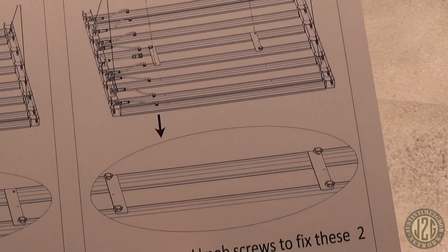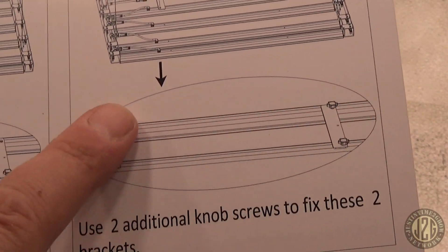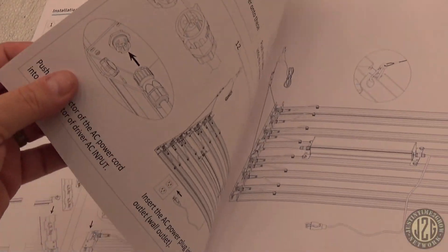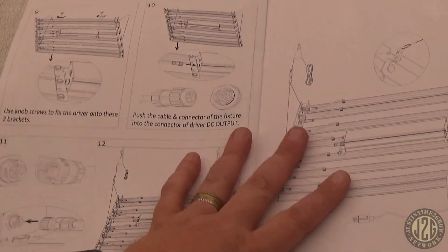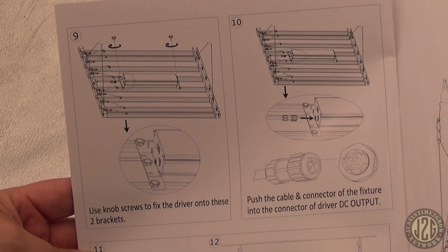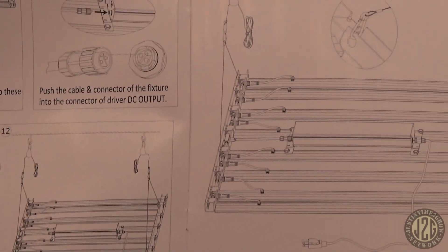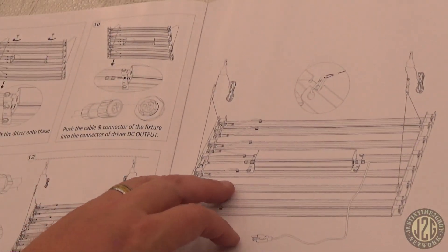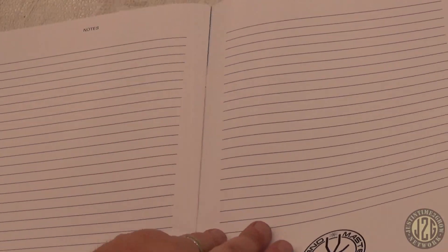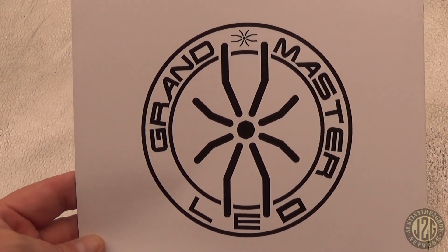You've also got to latch the middle two bars — that's where you hang or seat the driver, and it actually attaches on there as well. The manual covers attaching the driver and cables and then you are good to go. There's also a notes page in case you want to write some notes, and a big Grandmaster LED logo. I love their logo — I need to get a banner for the grow room.